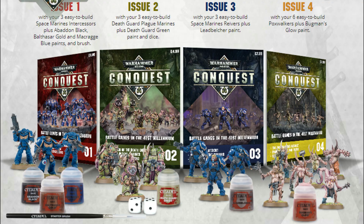I haven't seen any official pricing information released for the US — it's not available in the US yet — but moving forward I think that might be the price point we're looking at, and if so that's pretty exciting. Over time you're going to accumulate models. The next issue focuses on Death Guard — a couple Death Guard models, some paint, some dice — and you kind of build out from there.